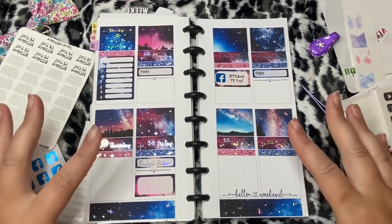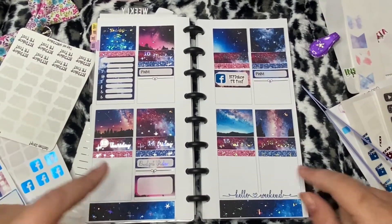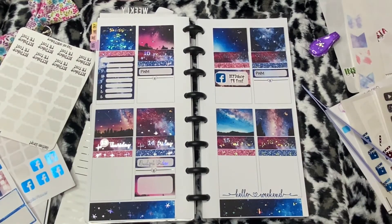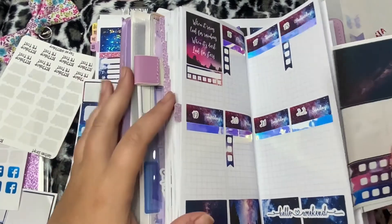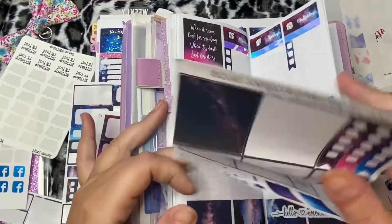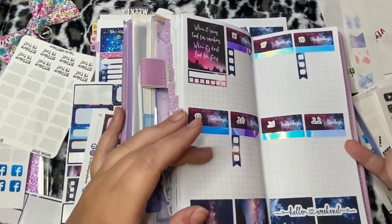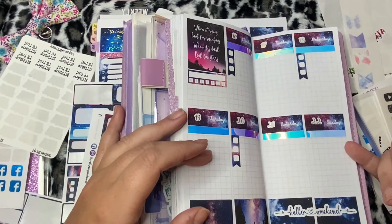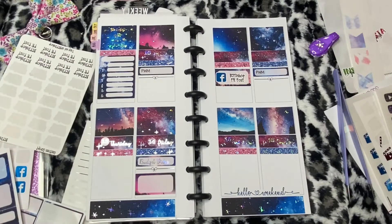Okay, so this is everything that I know for sure I want to pre-plan for the week of August 10th through the 16th. Anything that I don't use left over next week will go - the deluxe sampler of the February TPC sale will get used for my PP Weeks. So there's that - this is what I've got pre-planned for next week, don't have a whole lot going on. I'll see you guys later, bye!